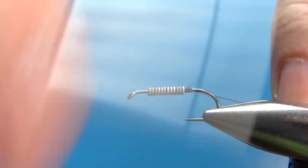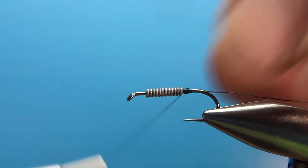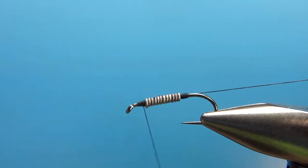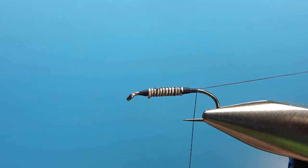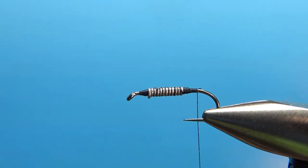I'll put a dam behind it, then take the thread up to the front, dam it up there, and then bring the thread back to the bend of the hook. I spent a little extra time trying to get a good taper between the weight and the hook, which helps a little bit later on.